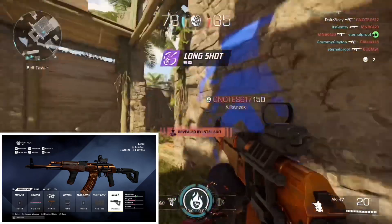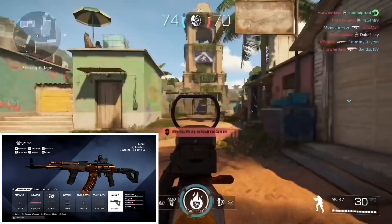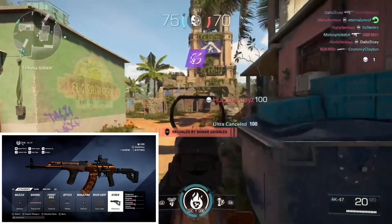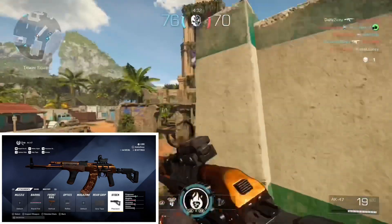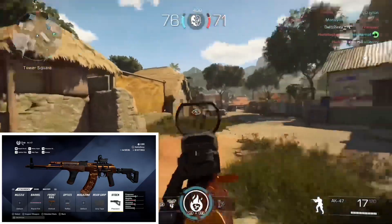If they put a reflex sight, we're putting a reflex sight on there. Next, for the rear grip, grip tape, which is going to help with even more vertical recoil control. And the stock, which is going to help with horizontal and vertical recoil control, but it's going to take away some recoil recovery and some ADS speed.